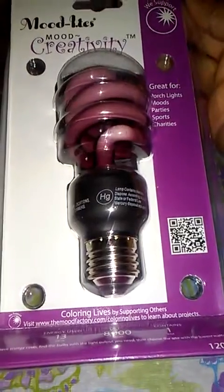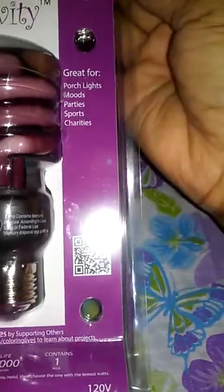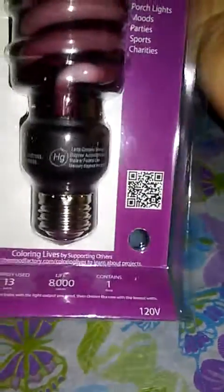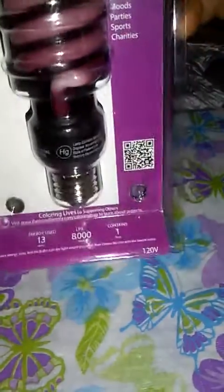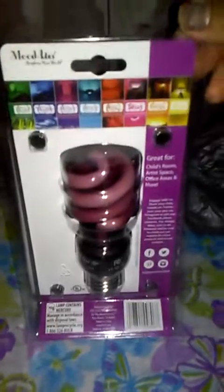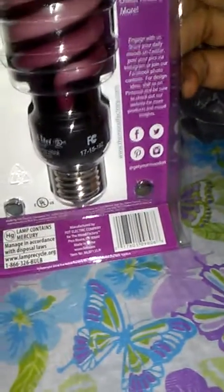Just two more items. This is a mood light — a creativity light bulb for mood, porch lights, parties, sports, and charities. You can see the color, so you already know what's up with that. It's 120 watts and it came in an array of colors. Most likely this will be going either in my bedroom or the bathroom — undecided.